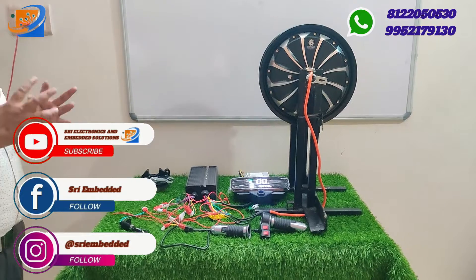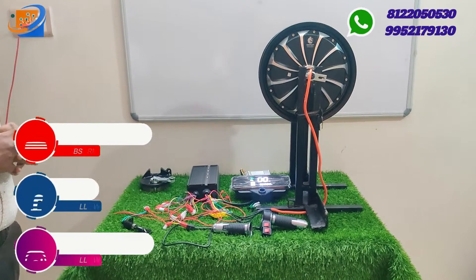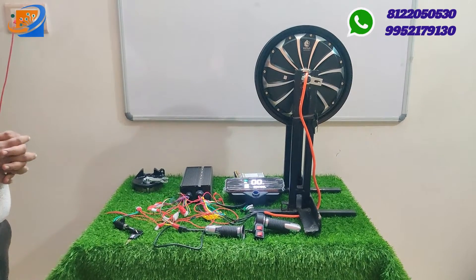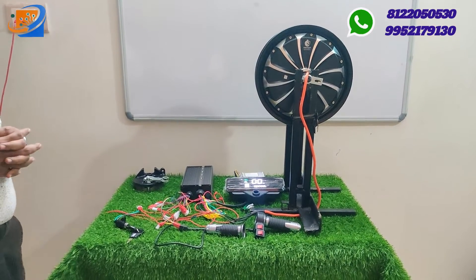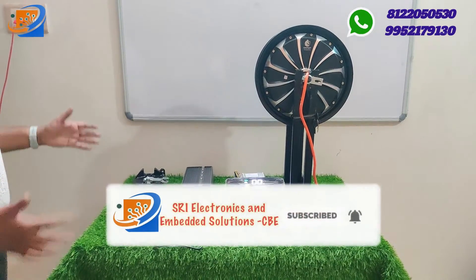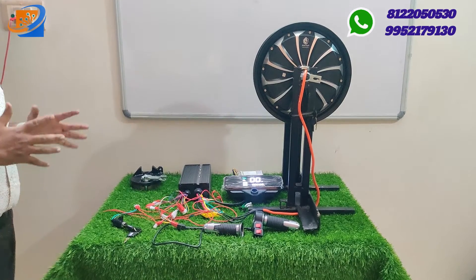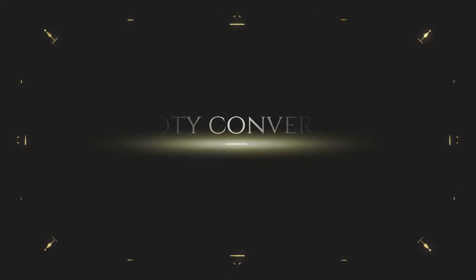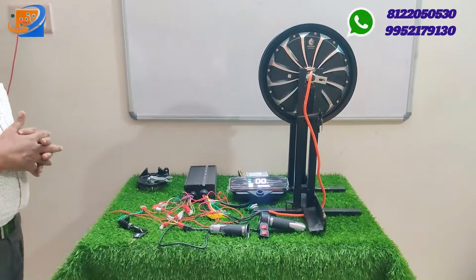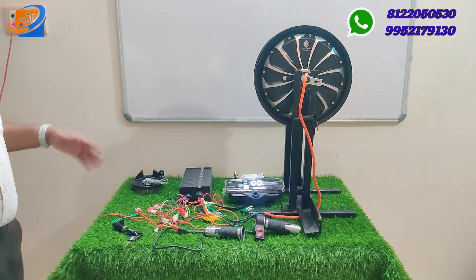This is a huge hub motor coming at 1200 watts. Basically, this kit can be used for vehicles like the Jupiter scooter — you can convert your normal scooter into an electric vehicle. This is the complete accessories kit you receive when ordering. Along with all these accessories, we are providing it at a very discounted rate of 16,999 rupees.